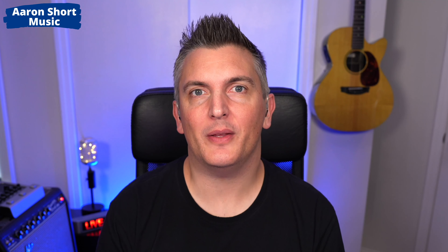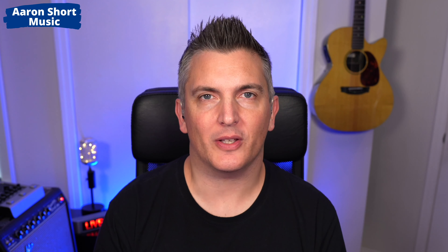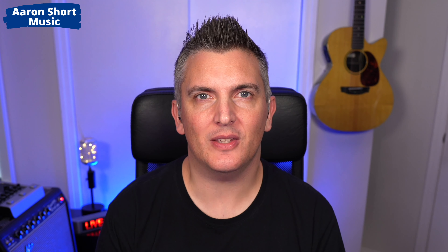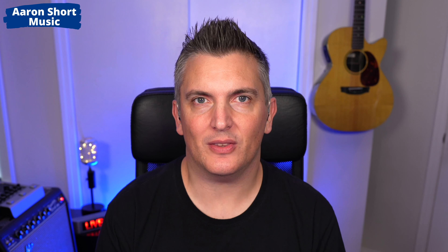Hi there, my name is Aaron Short and welcome to my YouTube channel. Today I'm talking about how to set up the JBL PRX1 or the EON1 Mark II. I was thinking the other day when I got my PRX1 from JBL I had a few issues because it uses a different mentality than I'm used to, and I've also seen people talk about this online and ask me questions on my channel about this. So I thought it'd be great to make a video just telling you how I would set these up.